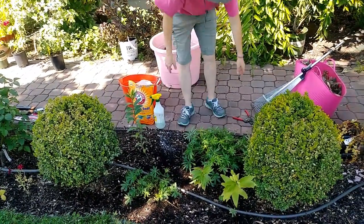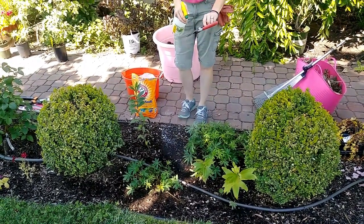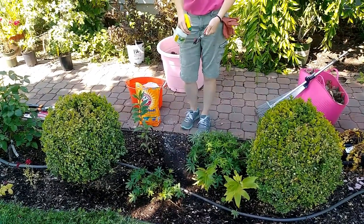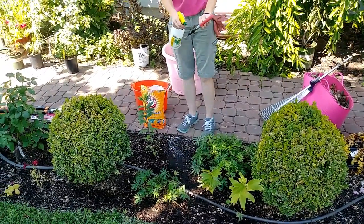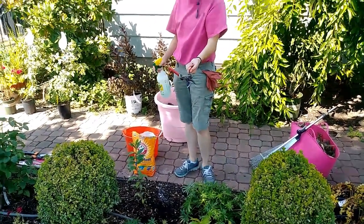I'm also going to disinfect my tools. This baking soda spray is the perfect thing to wash your pruners with, because it's going to kill any mold spores on there. The soap will wash it right off, and then I can rinse it again with the hose to make sure everything's fine.